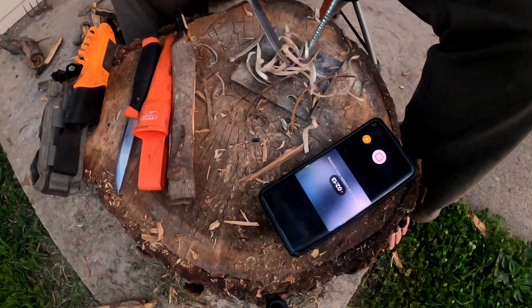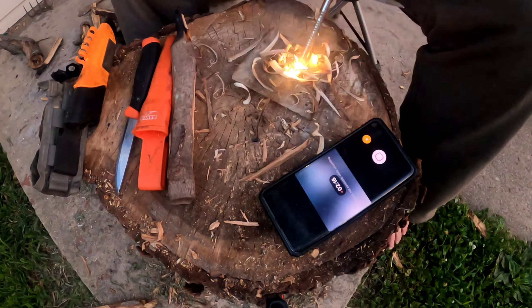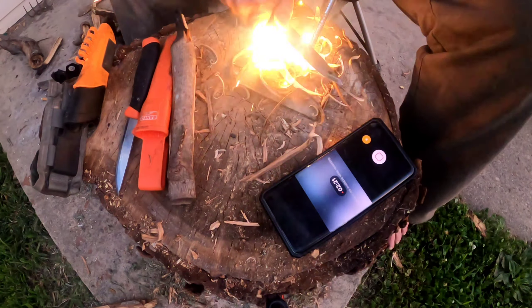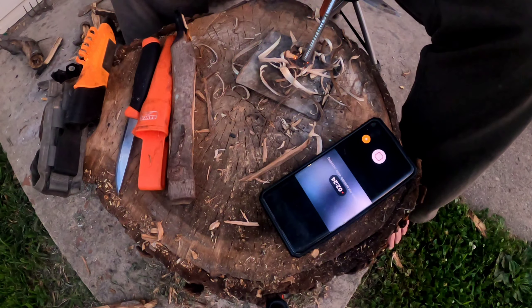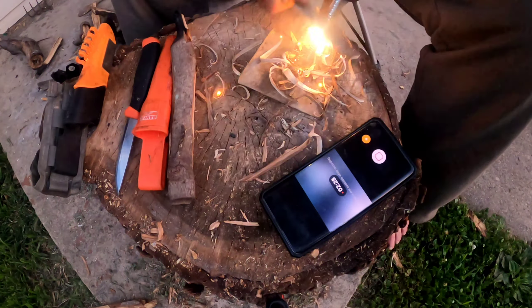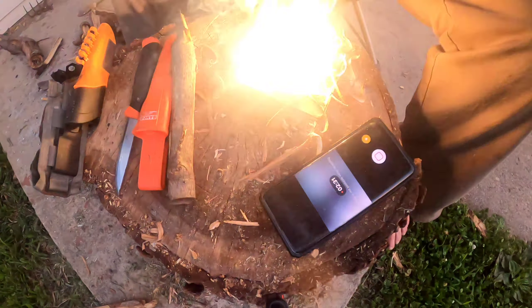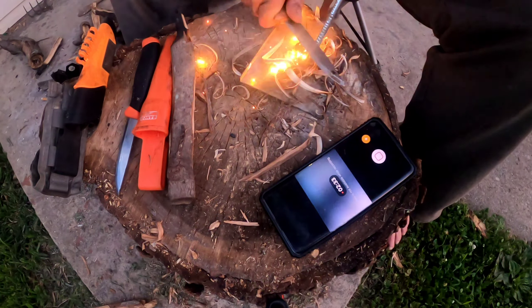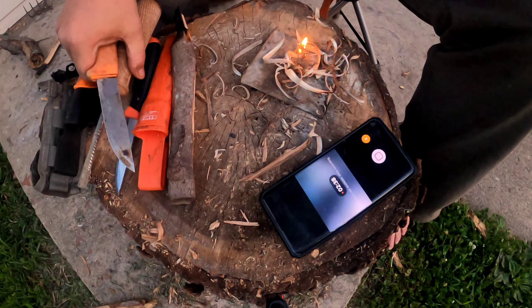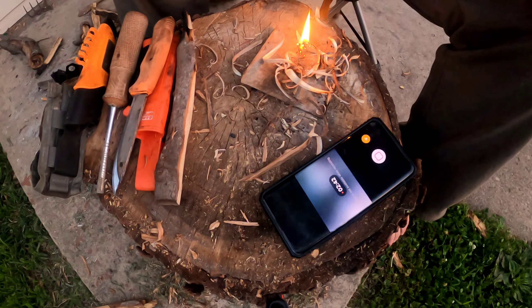Pretty sure that's gonna be a no-go. Yeah, it's gonna be a no-go — just doesn't... No-go my butt, huh?